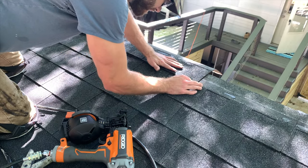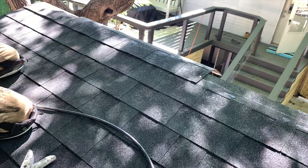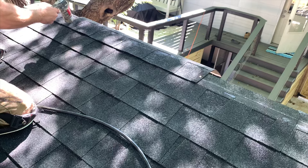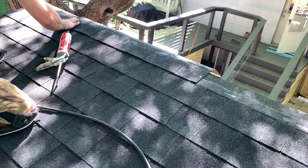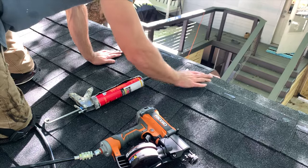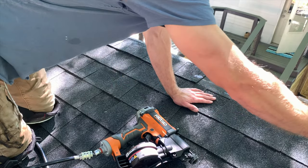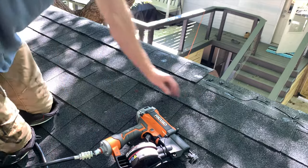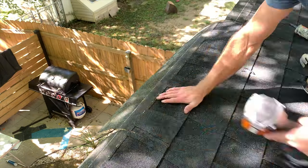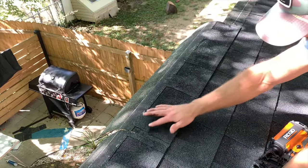I applied a generous amount of asphaltic coating, installed the shingle in place, and nailed it as far up towards the front of the shed as possible while still contacting the wooden fascia board. I then applied asphaltic coating over the nail heads with my finger as an additional layer of water protection. Continuing down the last row, I applied a copious amount of asphaltic coating as adhesive, installed the full row of shingles so the bottom was flush with the top of the wide cutout below, and covered all nail heads with the coating.